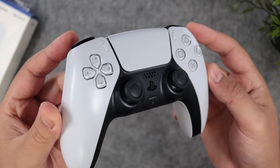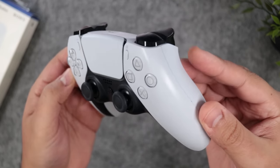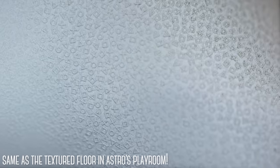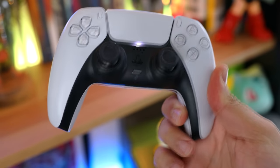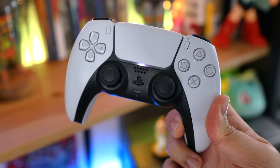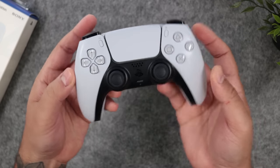Overall, there's a lot of attention to detail here, from the design to the tech, but also with the little things such as the texture on the grips that are made up of tiny micro PlayStation icons throughout. So yes, this is a great controller, and it's awesome to see Sony try something different that still feels familiar. It's exactly what I expect from next gen.